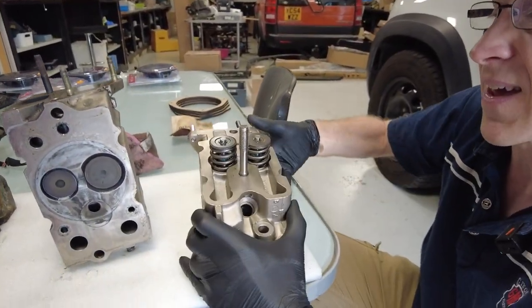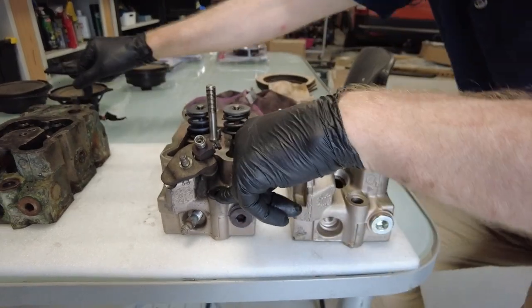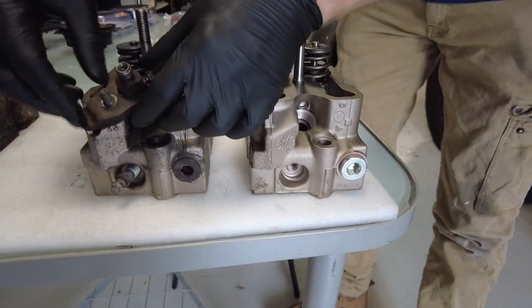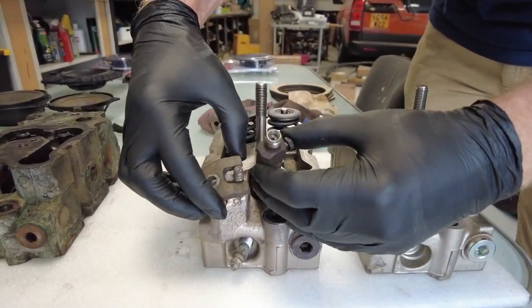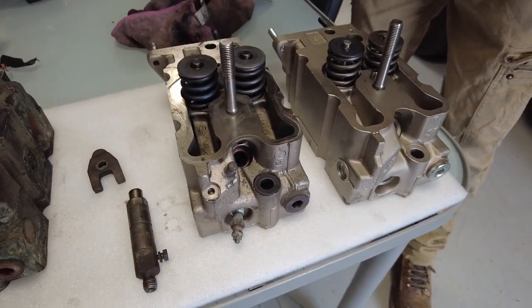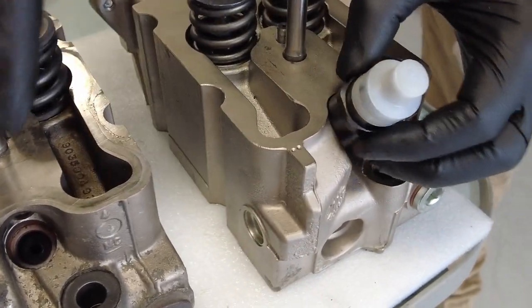This is where things get interesting. Bear in mind this one here is the 2.4. One difference is the injector — on the 2.4 the injector just slides in and is held in place by this fork, and it goes in the top here. But on the later 2.5, it actually screws in.